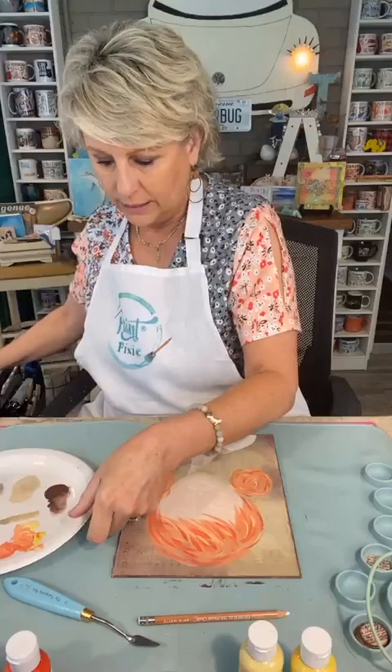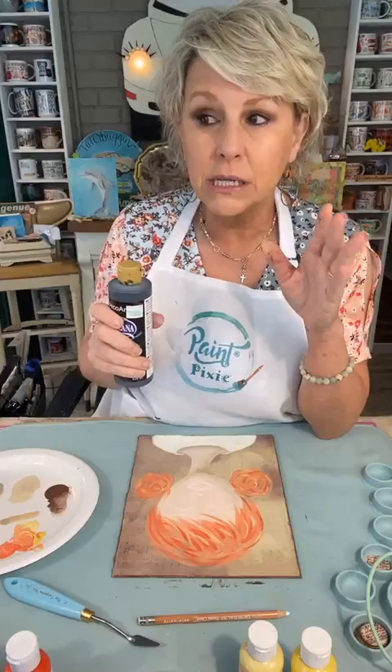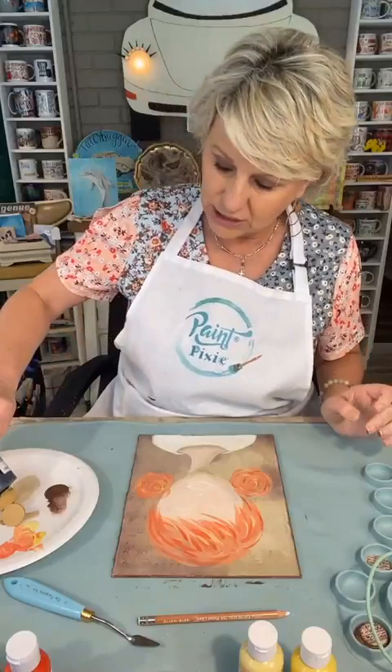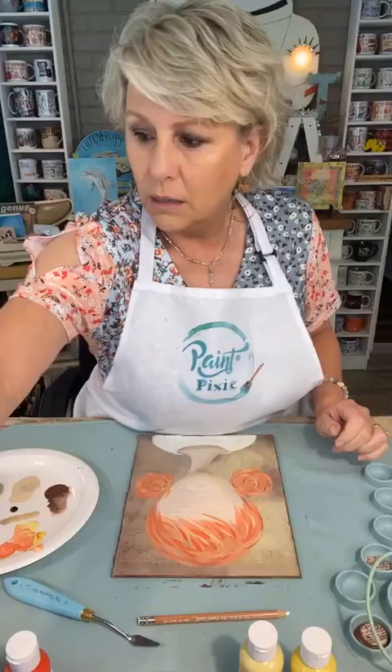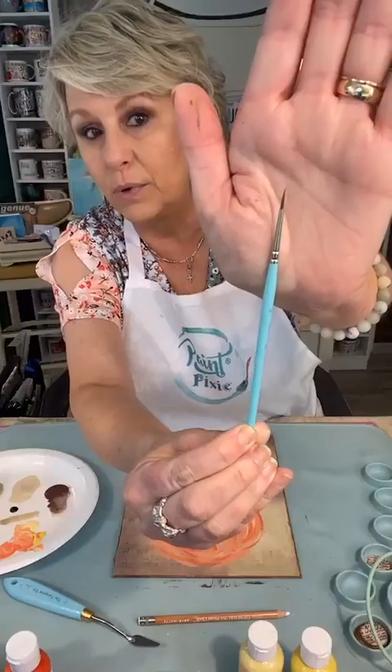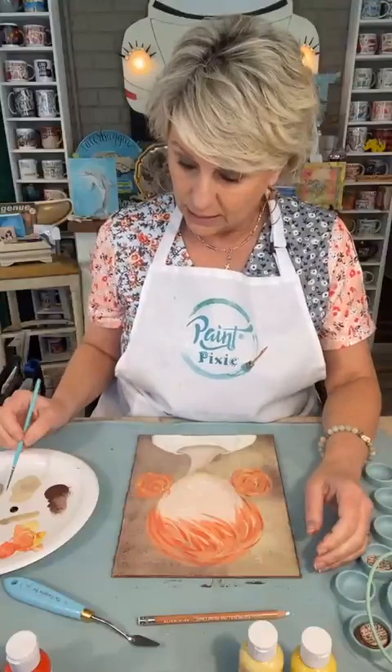Now let's put down — I'm going to use just regular old acrylic paint in black for now. If I do my eyelashes, licorice is perfect but it's a little lighter than this black, so I'm just going to start out with a dot of it. Let's use my icon brush — that's the little detail brush that I love so much, and I do a lot of lettering with this.